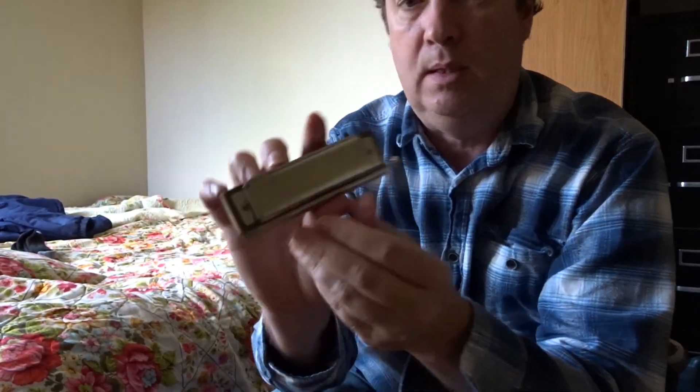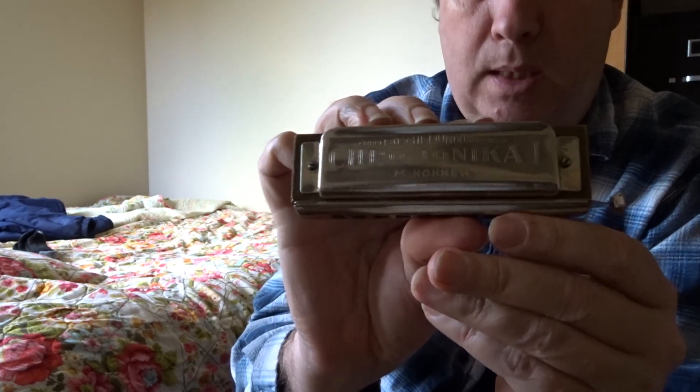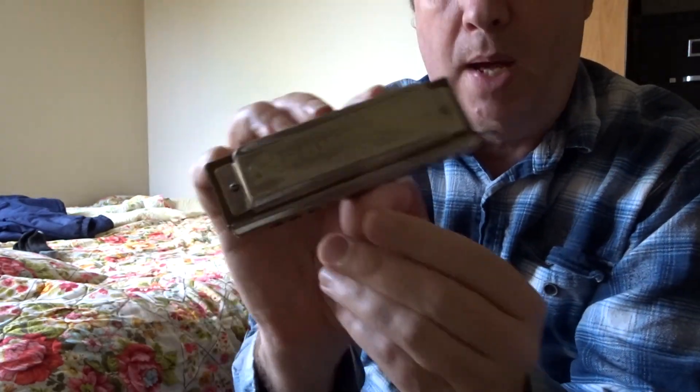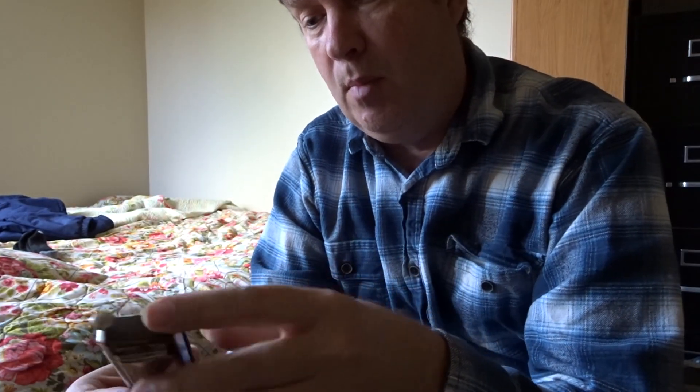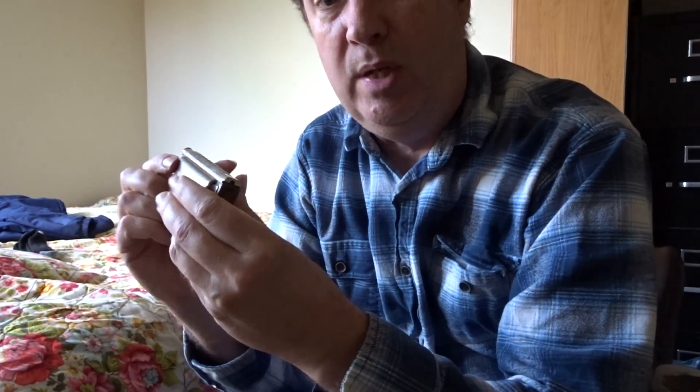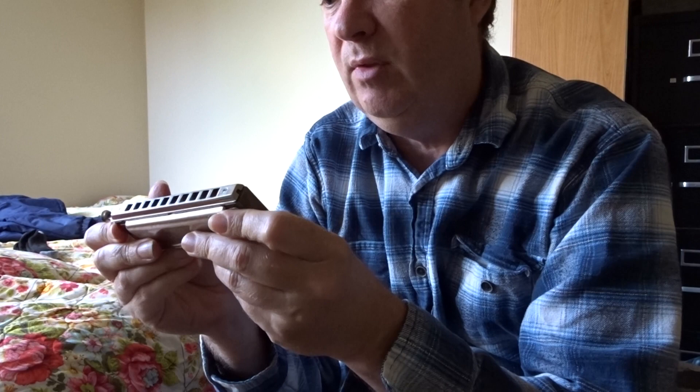I got another harmonica. This is a Chromonica I — Chromatische Mundharmonica — from Hohner, probably pre-war, but I don't really know.